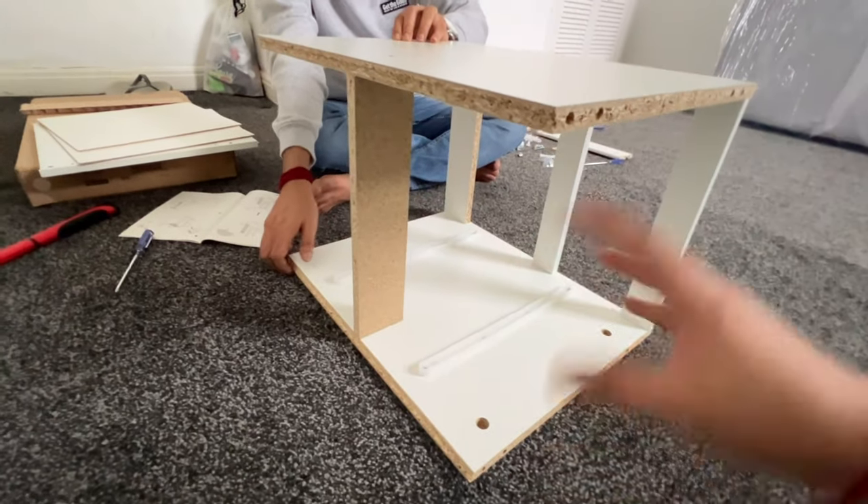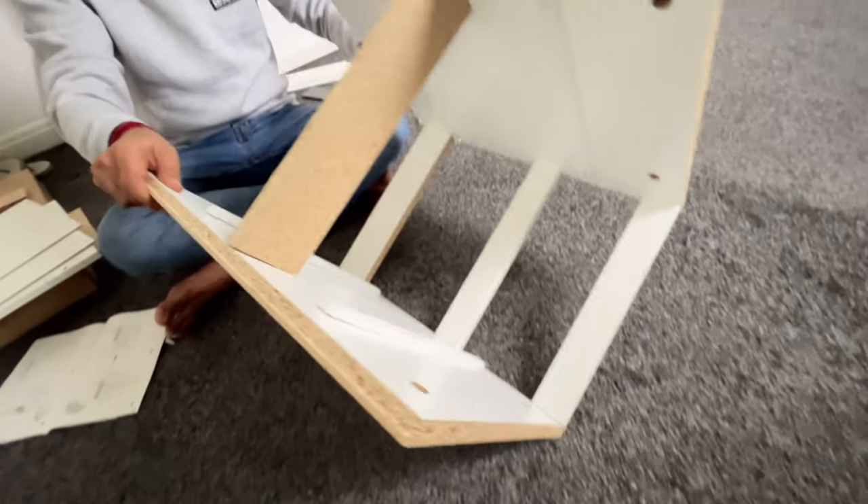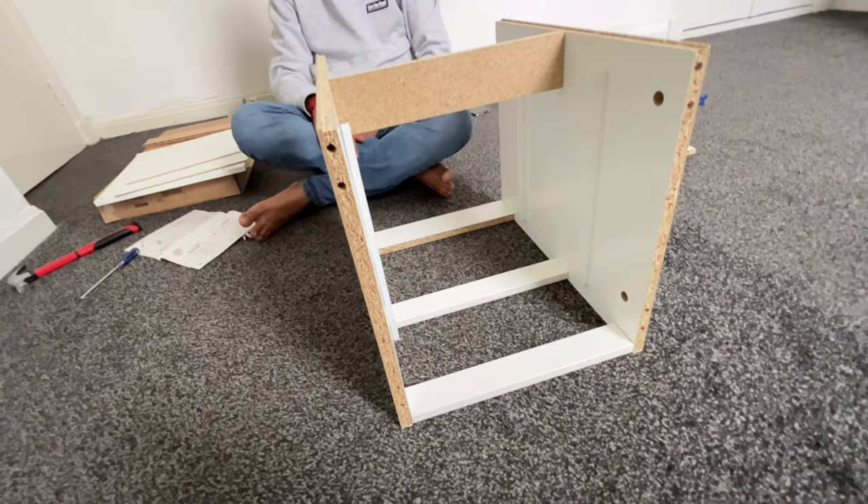Now we need to rotate and bring this portion up. So it will be like this — you can see here.